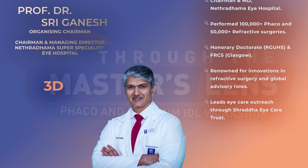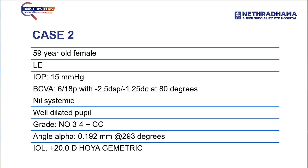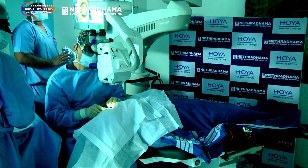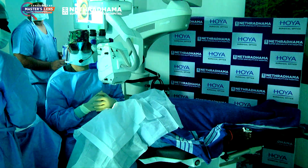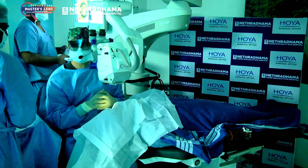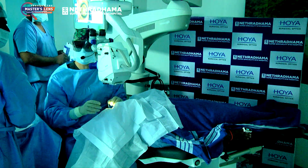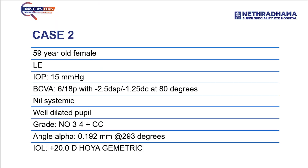Our next operating surgeon is Dr. Sriganesh. He will be operating on a 59-year-old female, left eye. The patient doesn't have any systemic illness. The grading of cataract is NO3 2+4 with cortical cataract, and a +20 diopter Hoya Geometric lens will be implanted. The capsulorrhexis was a femto-rhexis — congratulations on that.